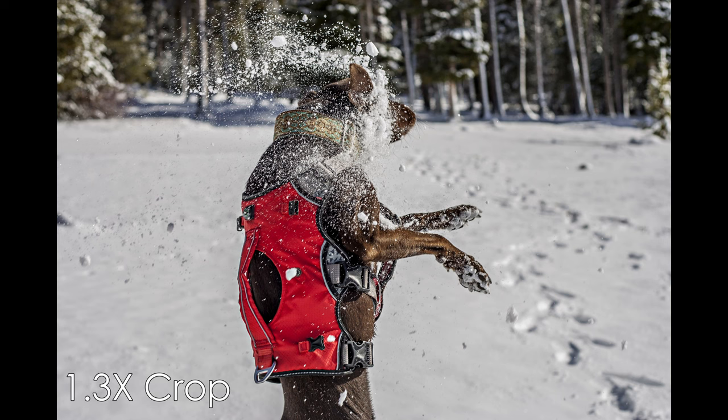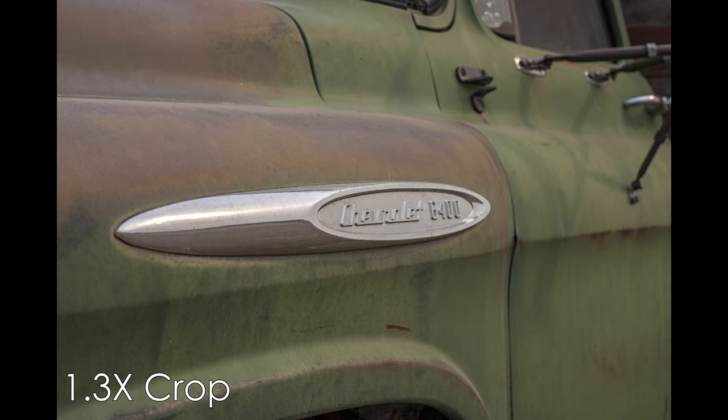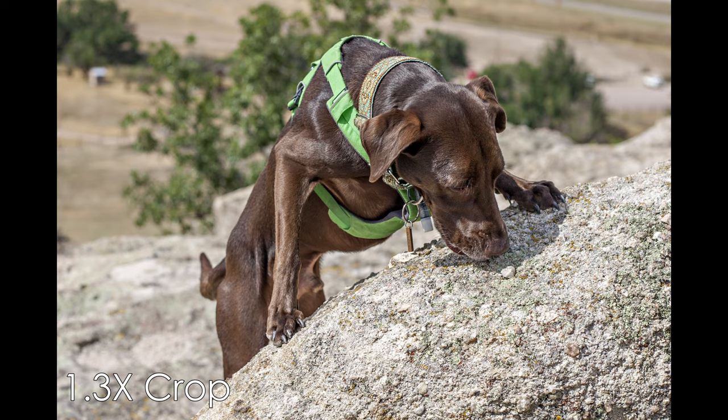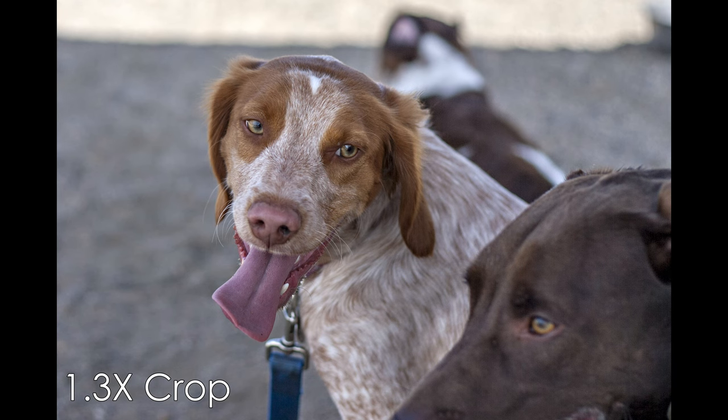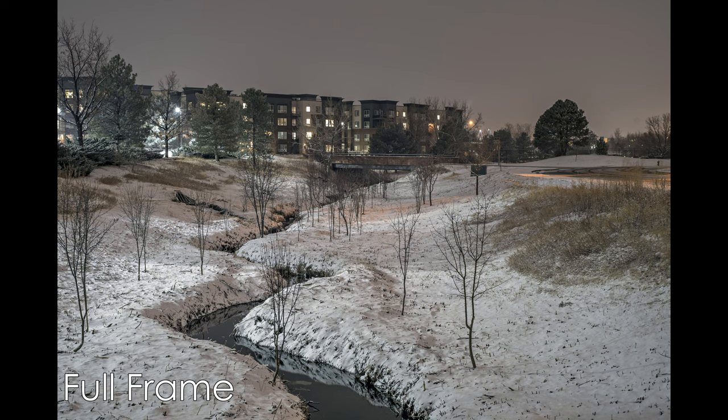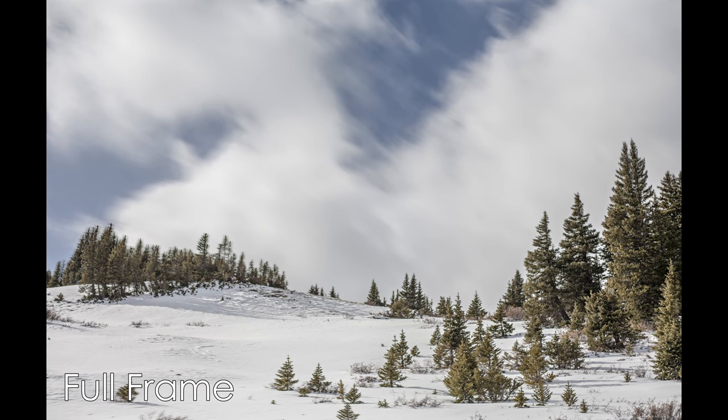Let's talk about a very exciting lens — well, really it's a pedestrian lens, but I think it's pretty exciting because it's a great performer. This is the Canon EF 50mm f/1.8 Version 1, made by Canon, introduced in 1987 and replaced in 1990 with the Version 2. As a generalist lens, this is a very good choice. The color rendition and sharpness consistently pleased and surprised me.